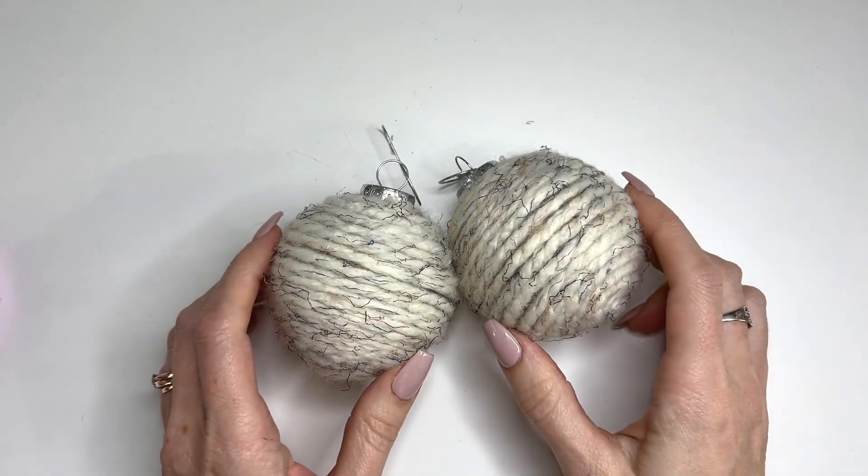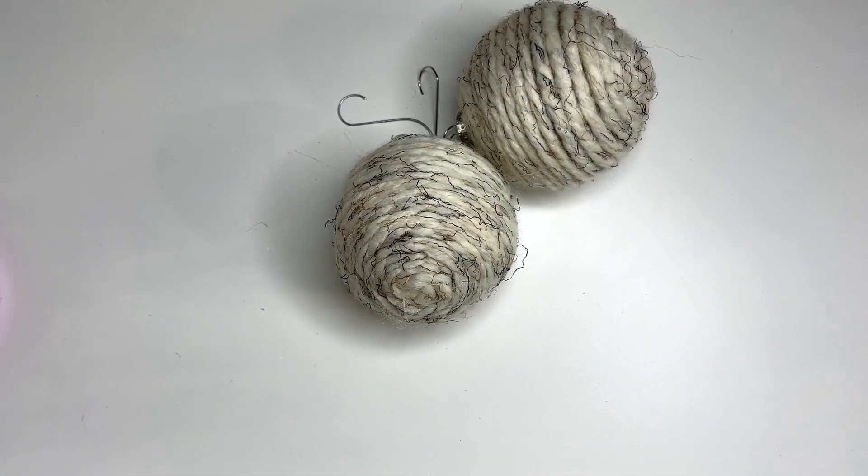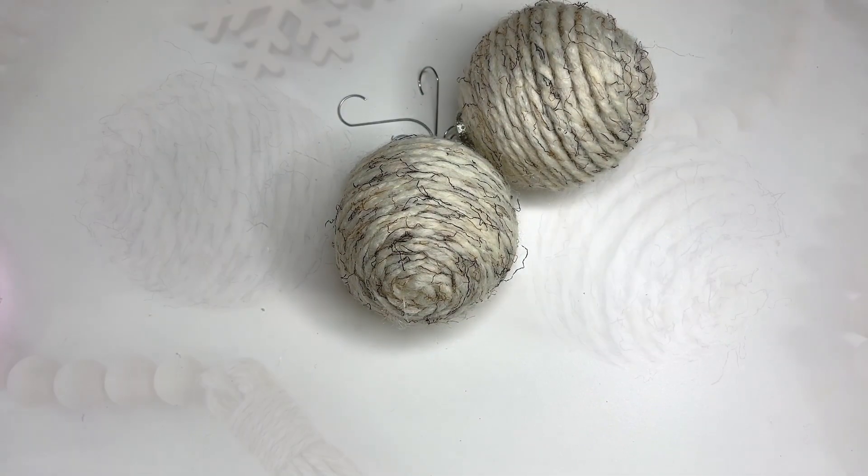You can easily make a set in whatever color, and it just really adds a nice sort of homemade, rustic touch to your tree. I hope you enjoyed this tutorial. If you did, please give it a thumbs up, and if you haven't already, please subscribe to my channel and tap that bell to stay updated on new videos and tutorials. Thanks so much, guys — have an awesome day!